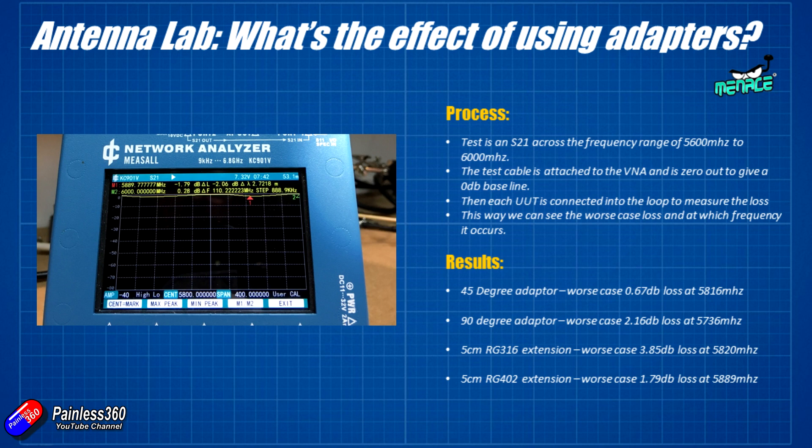The conclusion here is that putting extensions onto antennas does make an appreciable difference. Some of that comes from the internals of the adapters themselves, and some from the physical connections. I've found that 90 degree adapters tend to have varying quality — some from eBay have been absolutely shocking. Greg went through quite a few from a whole bag and was surprised by the consistent 2.16 dB loss. From now on I'm going to stay away from 90 degree adapters and make sure every extension cable I use is RG402 coax.